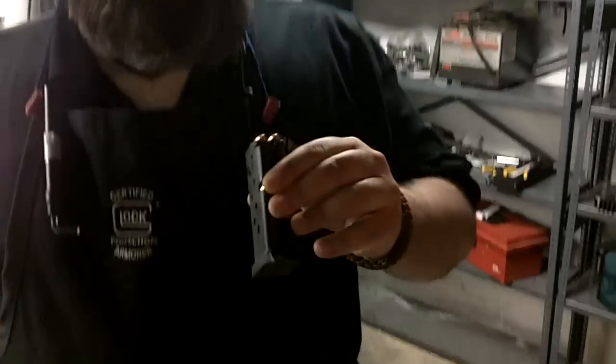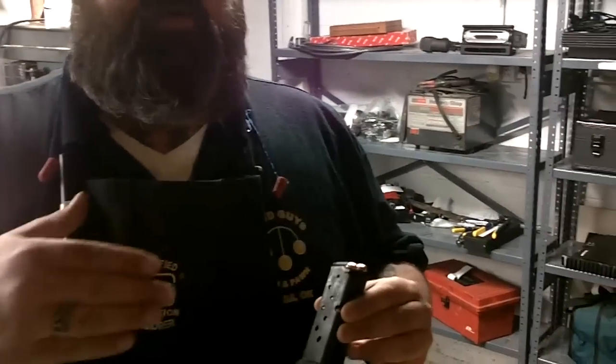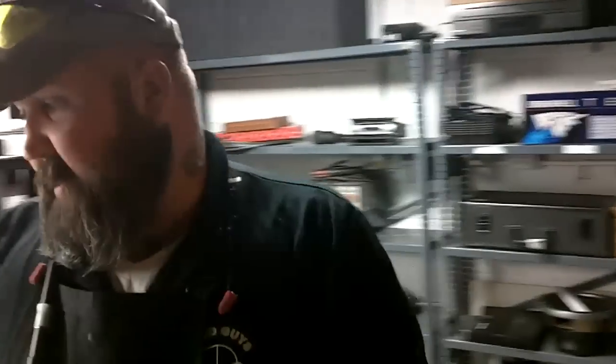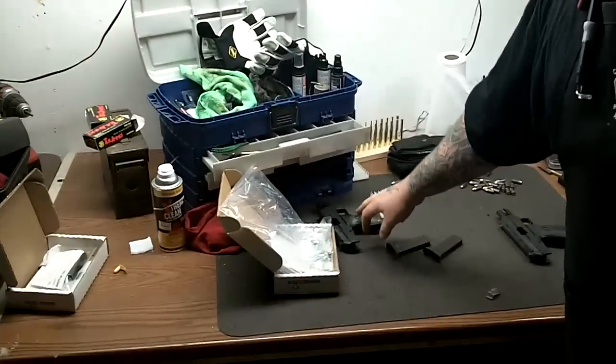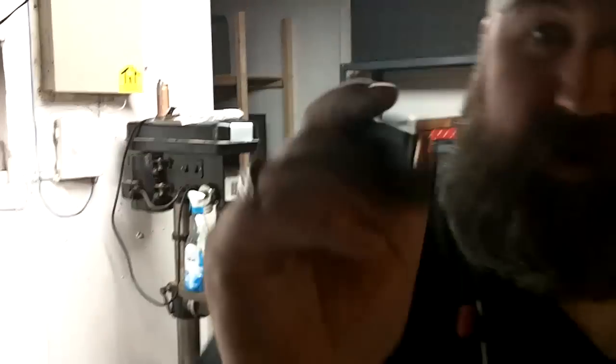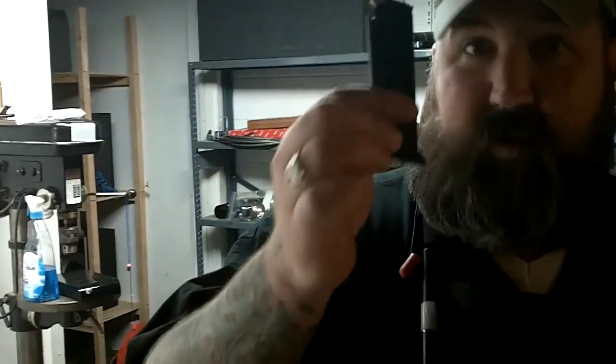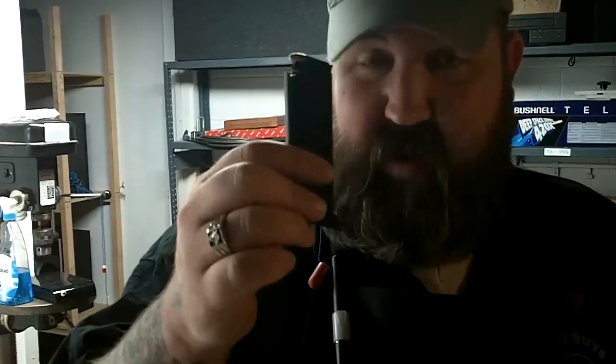Hey guys, Rich from GunTortureTest.com. Ever since I posted the video of Eric and the Match, I've gotten a lot of requests to do a video on how to tune your Hi-Point mags and maybe polish a feed ramp. It's pretty simple stuff. This magazine in my right hand, which is loaded, is a factory fresh, stock out of the box magazine. It came out of this box, out of this unfired gun. This is a magazine that I've tuned, and this is one of the magazines that was used last Saturday for the match.